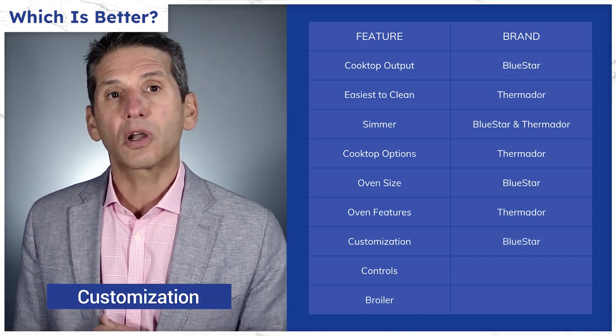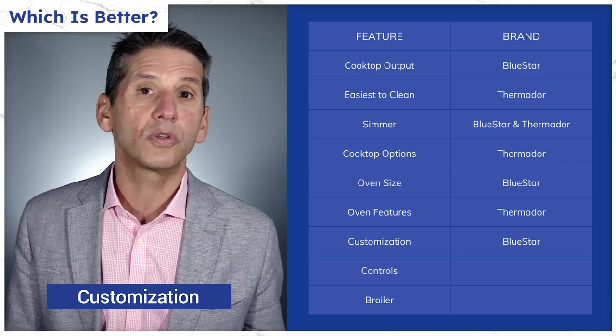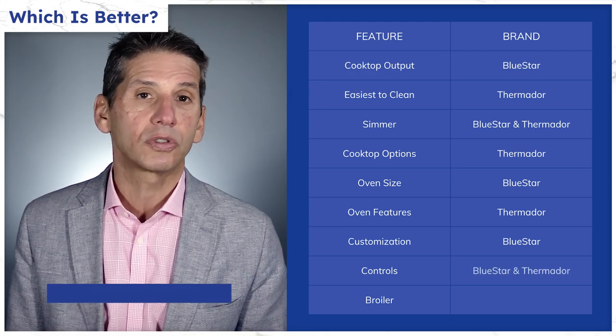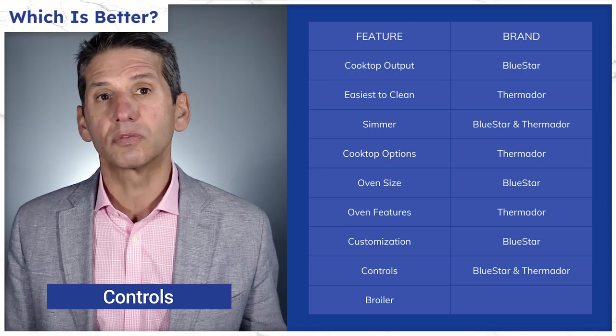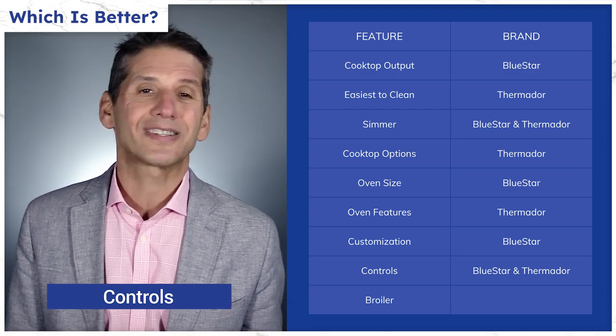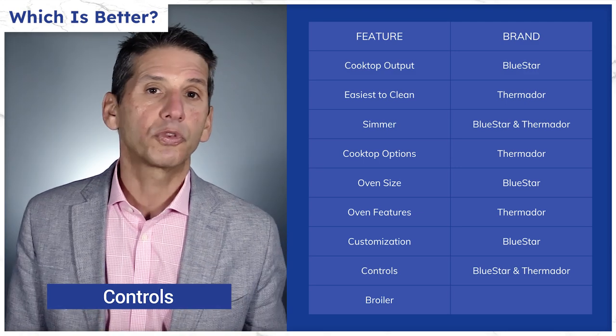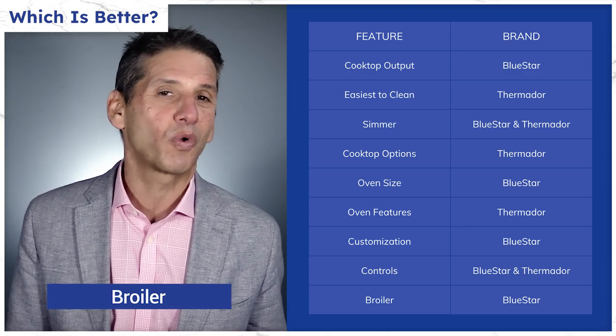BlueStar has a thousand color and trim options, while Thermador is only available in stainless steel — so if you want a unique look, BlueStar is your best option. BlueStar has a better 7-inch tilting touchscreen, while Thermador has smart functionality to control it from your phone and access recipes via the Home Connect app. Both are single convection. BlueStar does have a better broiler at 5,000 versus 4,000 watts. To summarize: BlueStar is the more powerful range with extensive customization, while Thermador offers different options like induction and steam at a range of price points.